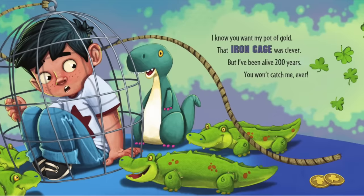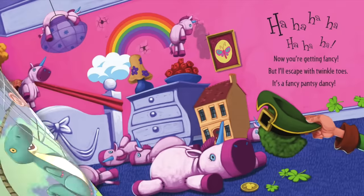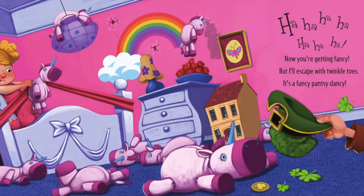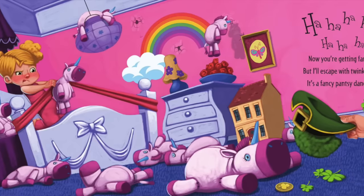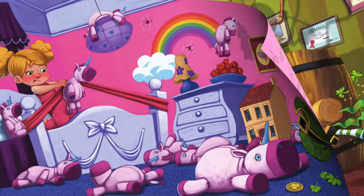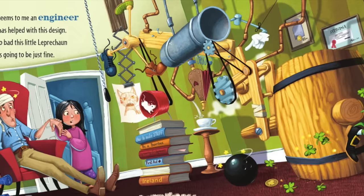I know you want my pot of gold — that iron cage was clever. But I've been alive two hundred years, you won't catch me ever! Now you're getting fancy, but I'll escape with twinkle toes. It's a fancy fancy dancey! It seems to me an engineer has helped with this design.